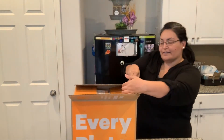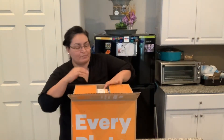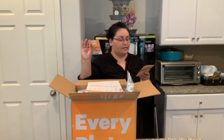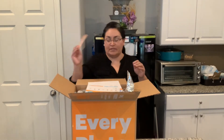I want to try different ones, see which one is the best value, see which one tastes best.